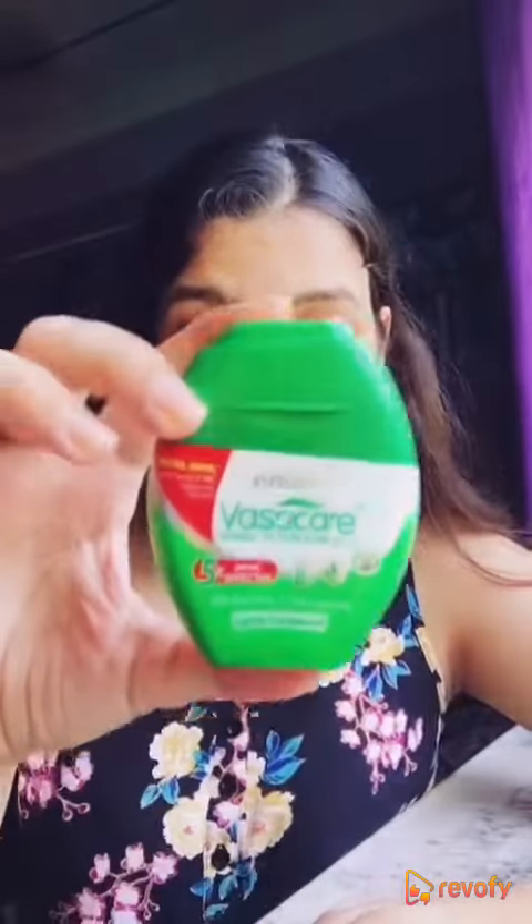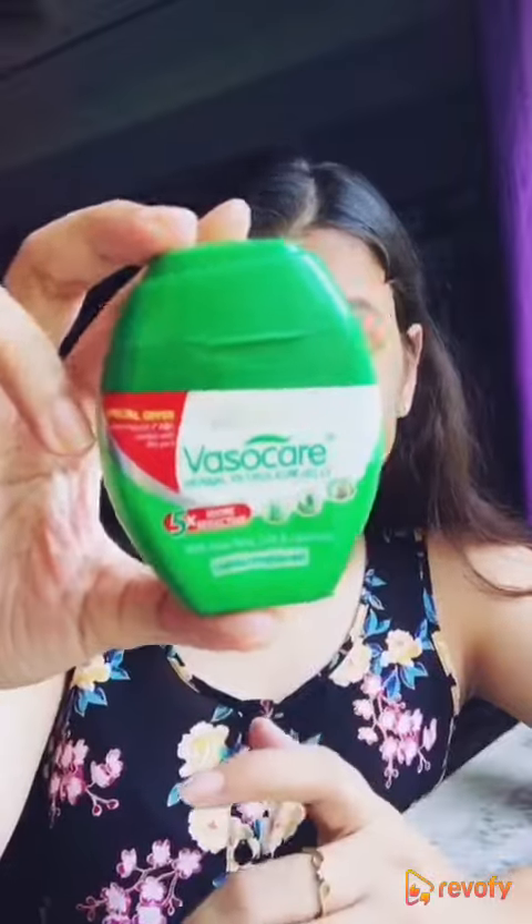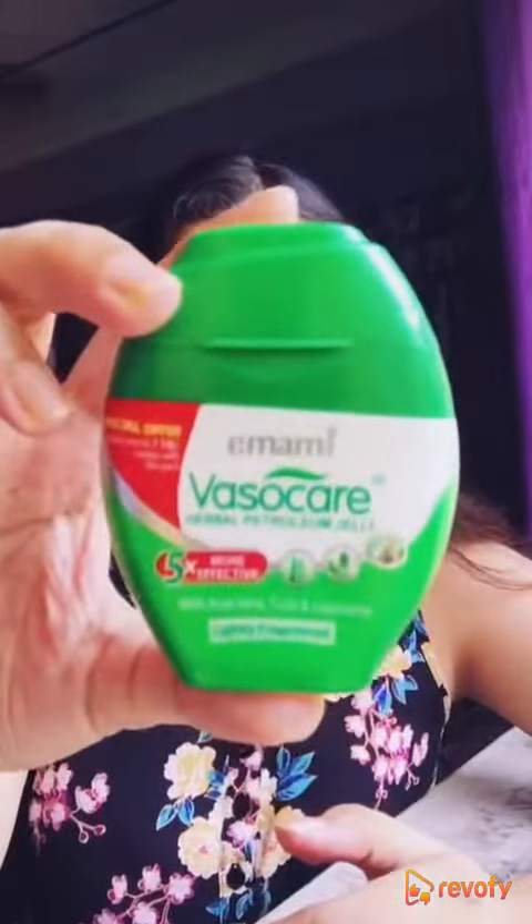Firstly, this contains herbs like aloe vera and tulsi, which is very good for your skin. It is the perfect treatment — it acts like an ointment for curing cracks or any kind of scratches or cuts, and it also gives that extra moisturization to parts like elbows, feet, and ankles. It is great for winters.